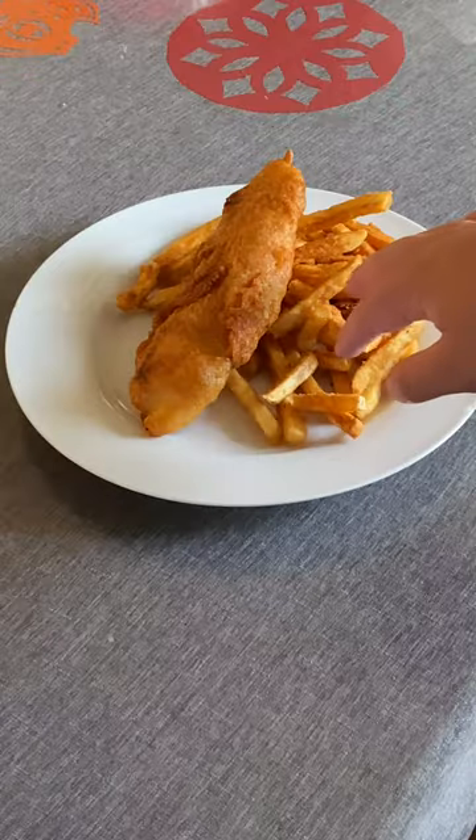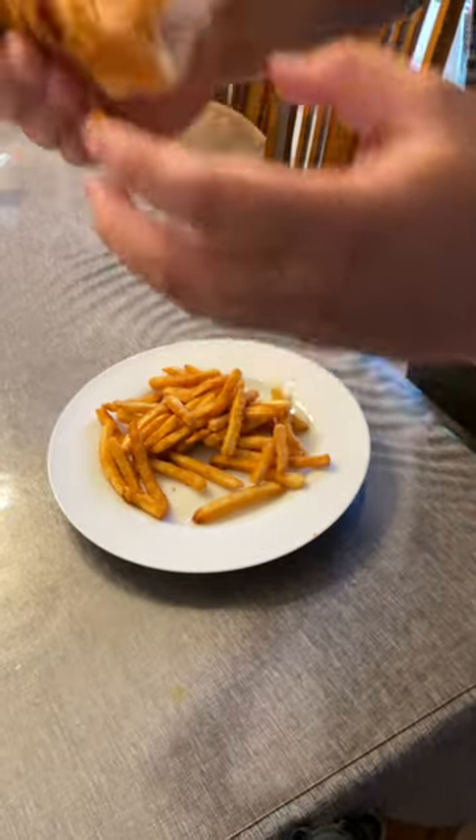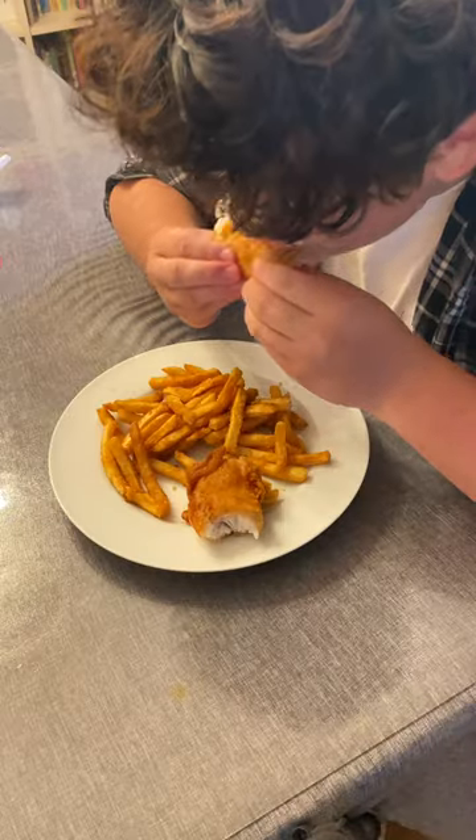We got our fries — I mean chips — and then we got our fish. Let's dig in. Let's see just how crispy this is. In the name of the queen.